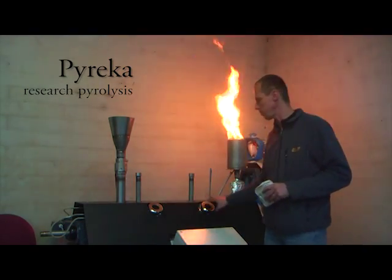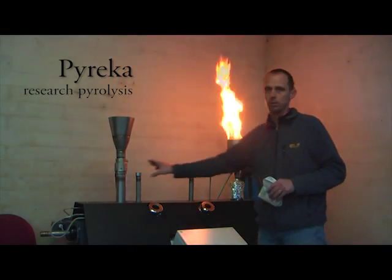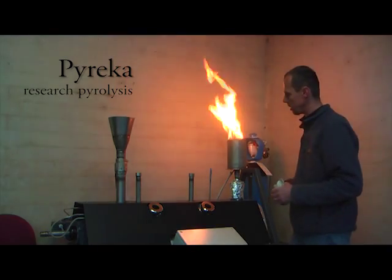We have two windows to get samples from the reactor. We have three possibilities for the after-burning and also to check the process gas flow.